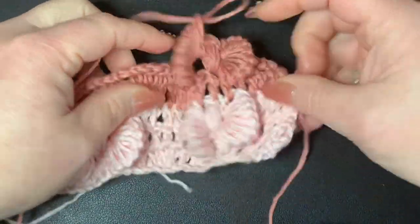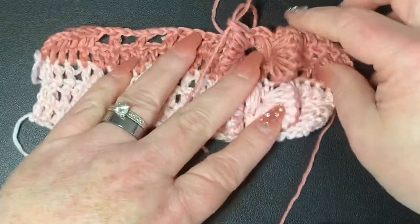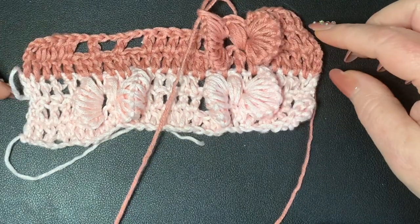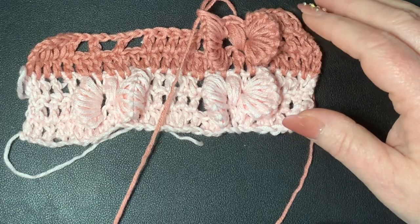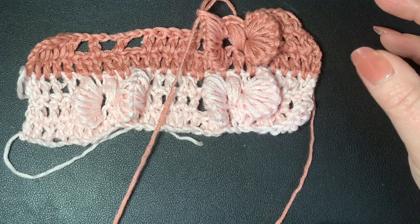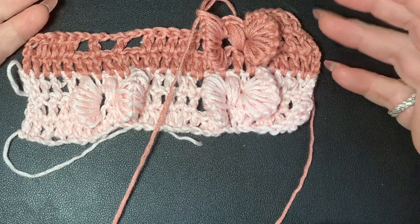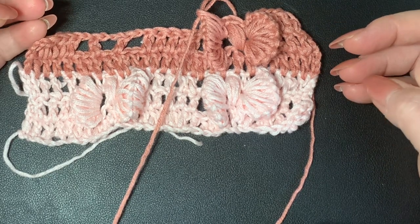Now you've created your bow and you would just continue on just like we did for the other row. You would switch colors again — you can use any colors you want, make it as bright as you want, do a rainbow, or do all one color. You would still need to cut off and start over because of the way the pattern works. I hope you found this beautiful and pretty easy to make. You can find me in the description box, on TikTok, Instagram, Facebook, YouTube comments, or Gmail. I'd love to see your finished projects — send me a picture! Happy crocheting, bye bye!